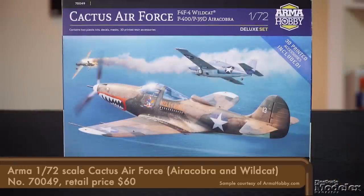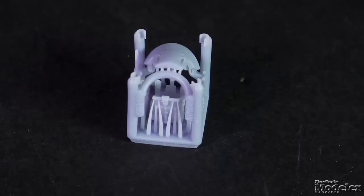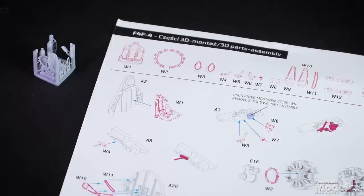Also from Arma is this deluxe set for the Cactus Air Force, the name given to Allied aircraft assigned to Guadalcanal in 1942. The kit contains a 1/72 scale F4F-4 Wildcat and a 1/72 scale P-400/P-39D Air Cobra. Both kits were reviewed in previous episodes. Focusing on what's new, there are 3D-printed parts for each aircraft. On the Air Cobra these include a seat with belts, gun breeches for the cockpit, controls, the top front of the nose around the gun muzzles, optional exhausts, and the muzzles of the 37mm cannon and wing machine guns. For the Wildcat, 3D-printed parts provide the seat with harness, various cockpit controls, engine ignition and harness, the landing gear chains and pulleys, exhausts, and bombs and wing racks.